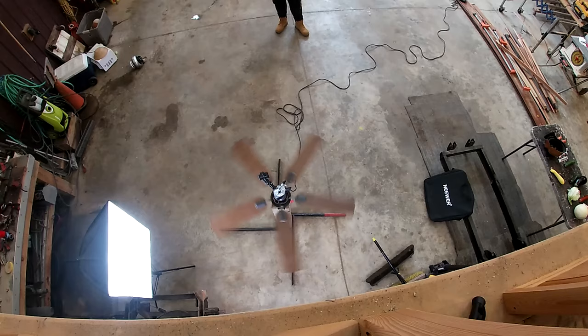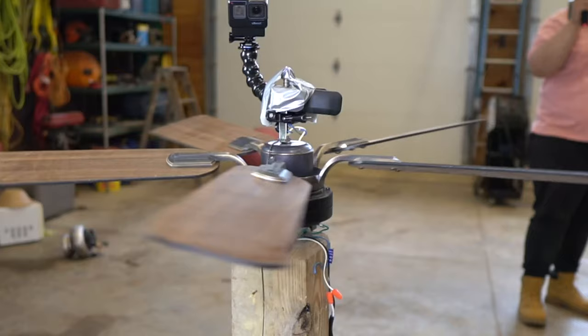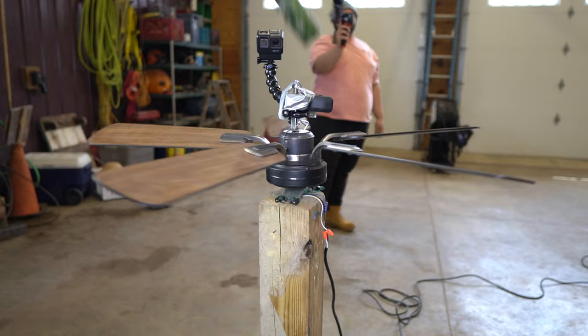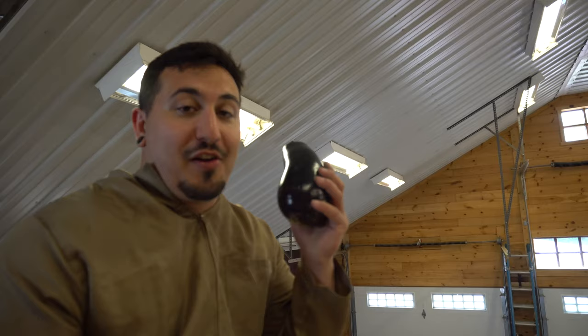We're going to drop the carrot in there. Three, two, one — it went right through. So these fan blades were moving really slow. Pretty much everything that we dropped into it was either going directly through the blades or landing right on top of it. It really wasn't working as well as I had hoped. But then this happened.